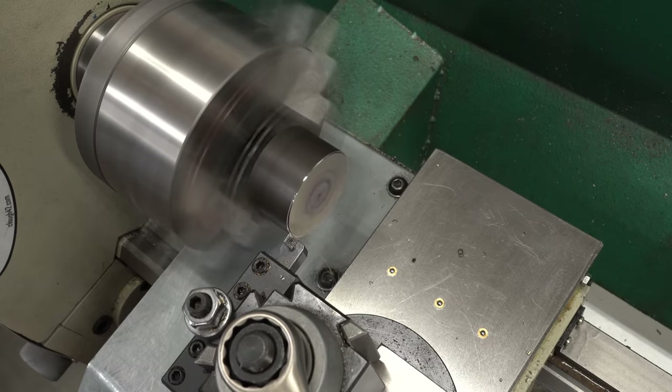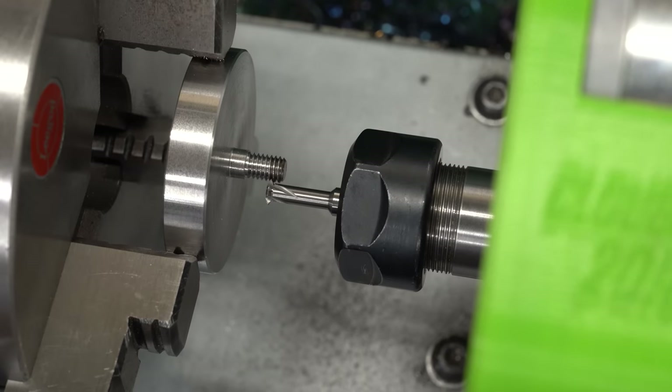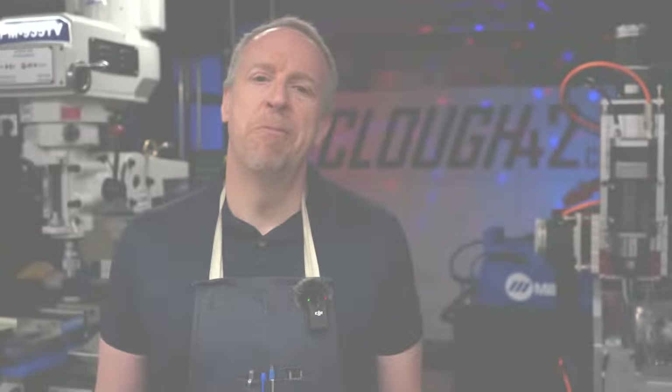Things are getting serious. Today we're bringing out the big boy. Whoops. Oh, that's bad. Welcome back to Cloud42, I'm James.